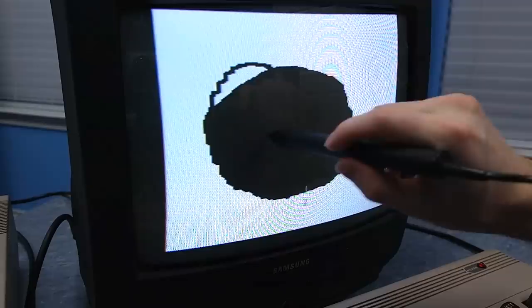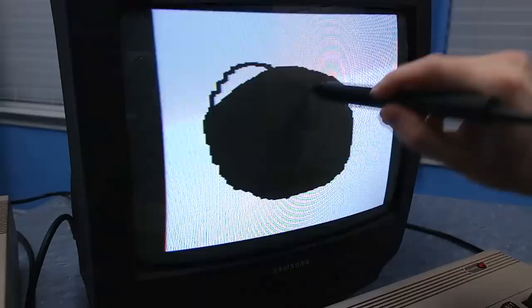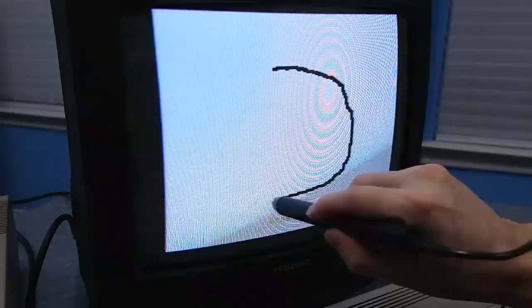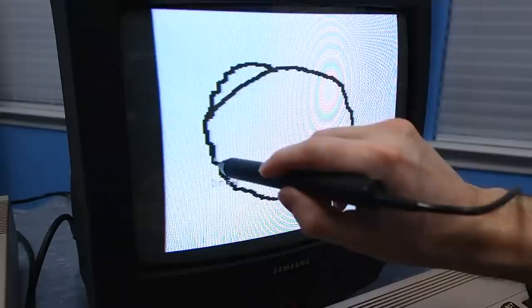Here's another downside to the light pen: it has trouble when you try to position the pointer over a black area of the screen. The reason is simple — when there are no pixels being lit up, the pen can't see anything, so the computer doesn't know where the pen is. They try to compensate by using a flashing pointer that follows the pen, so if you move slowly enough you can get the pointer to follow you into the black area. There's also an accuracy issue — the pen tends to pick up nearby pixels and send inaccurate results, so drawing by hand often results in jagged edges.